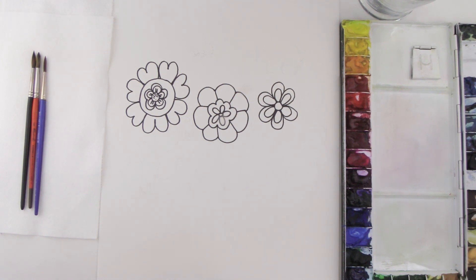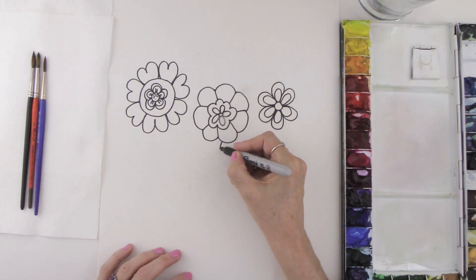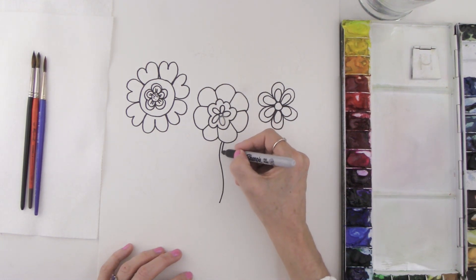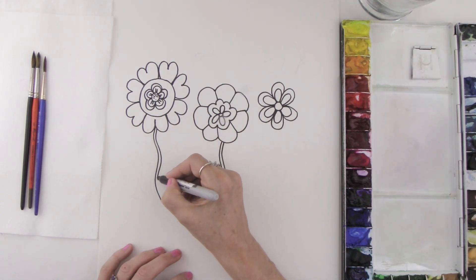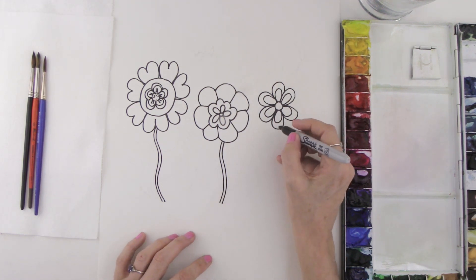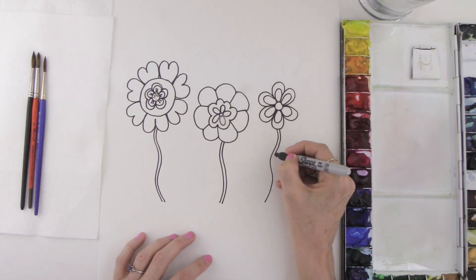Now we're going to create some stems because these flowers are going to be growing in this happy little garden. Starting with the one in the middle — this is kind of a wiggly line — and once you have one line, go ahead and create another line next to it. Then do the same for the other flowers, putting another skinny little line beside each one. These are creating the stems.